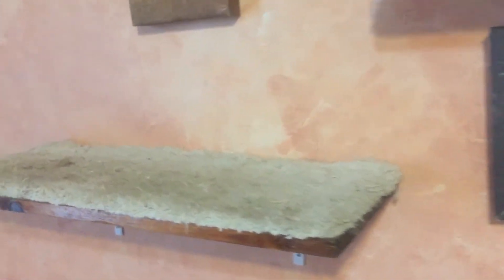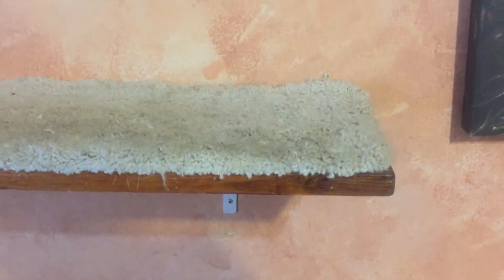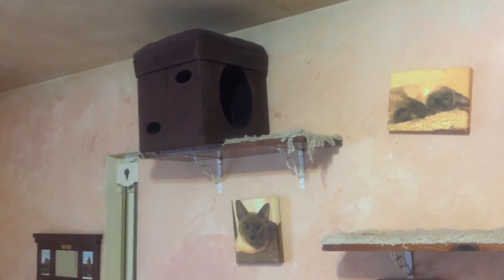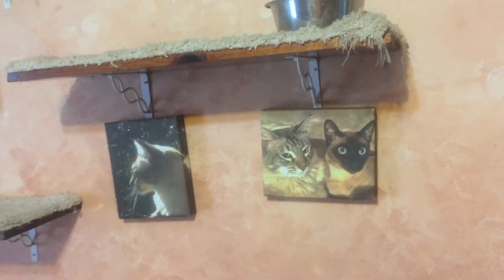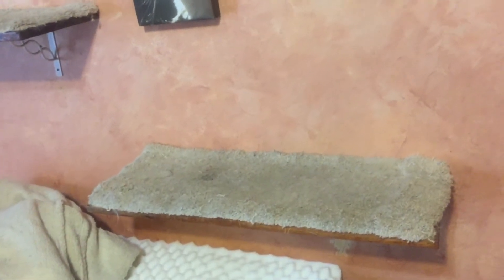I took some old carpet and curled up the corners a little bit and nailed it to the top, then secured the brackets and made these great cat shelves which the cats absolutely love. We put one of the little cat boxes on the top. The problem is that this carpet gets dirty and I can't clean it.